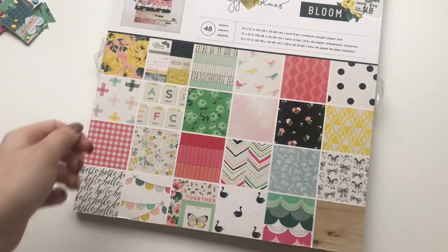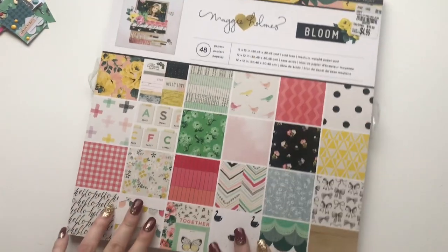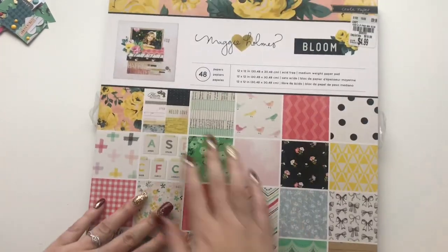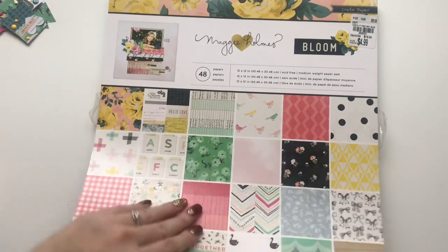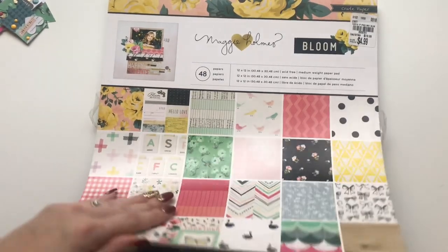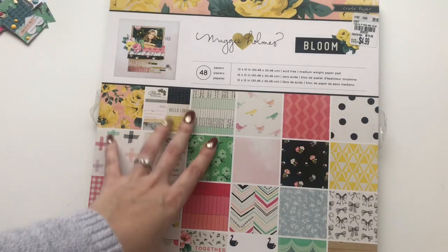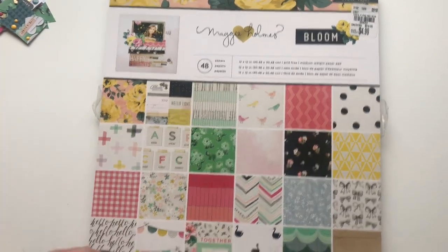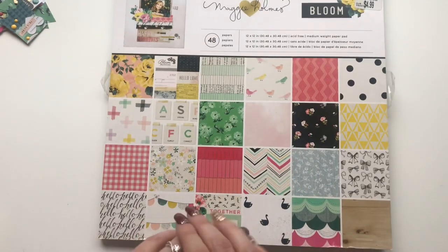Hi everyone, this is Becca. Today I'm going to share with you a bunch of small embellishments that I have made using the Bloom collection by Maggie Holmes. I don't have a ton of embellishments from this collection, and I've been loving Maggie Holmes lately, so I thought it would be fun to make a bunch of embellishments using this collection.